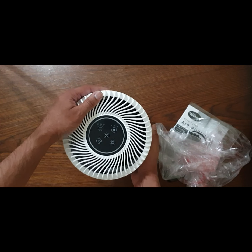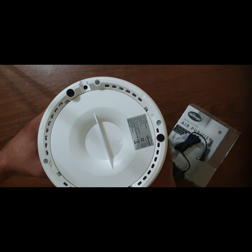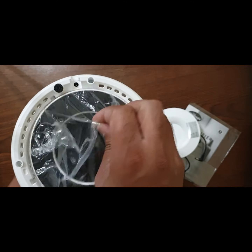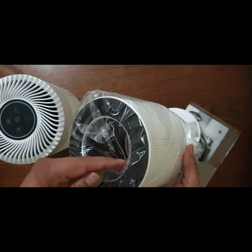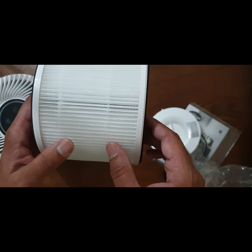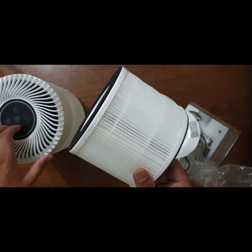To remove the filter, you turn it upside down, unclip it anti-clockwise at the back, remove the cover, and take out the filter. It is sealed. It's a decent-sized filter — on the outside it's a mesh, inside it has a carbon filter, and in between it has a HEPA filter.